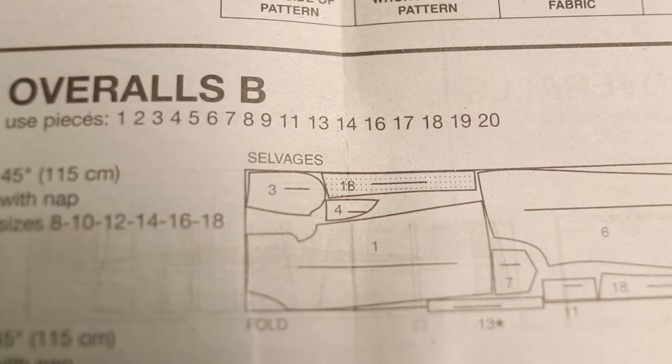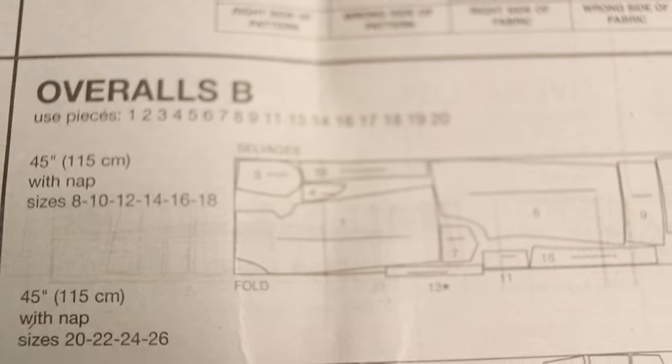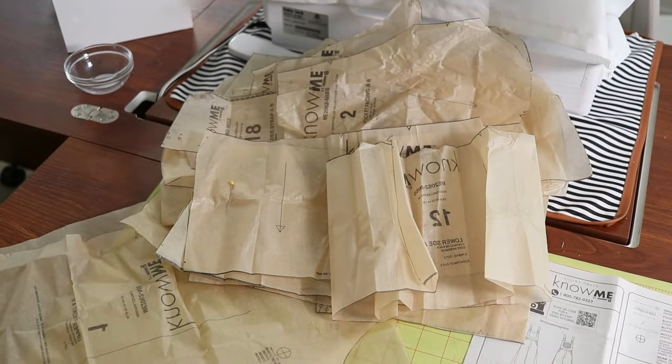I love an overall so I couldn't wait to give Know Me 2062 a try. I decided that I wanted to make view A. This pattern does have 20 pattern pieces, it is rated as average, and I cut out a size 8.